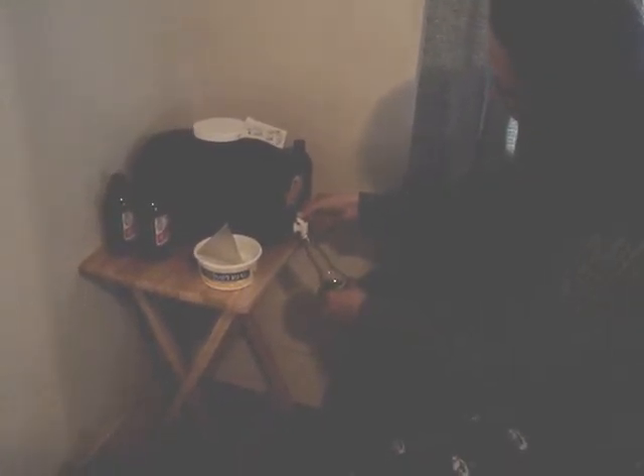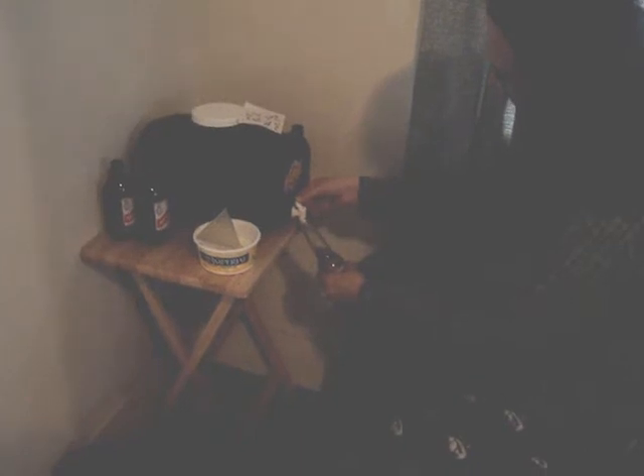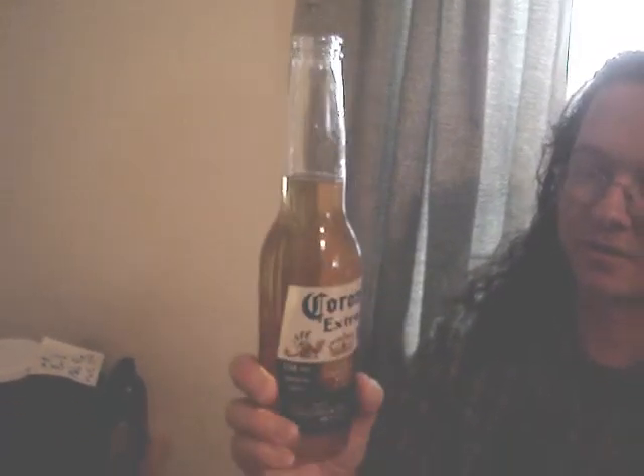Get up to about there or so, and then I'll cap it and shake it up to make sure the sugar dissolves. Then you put it in the same area that you let it brew in — it's like 68 to 75 degrees — and then you just let it sit for a week or two weeks like it says.